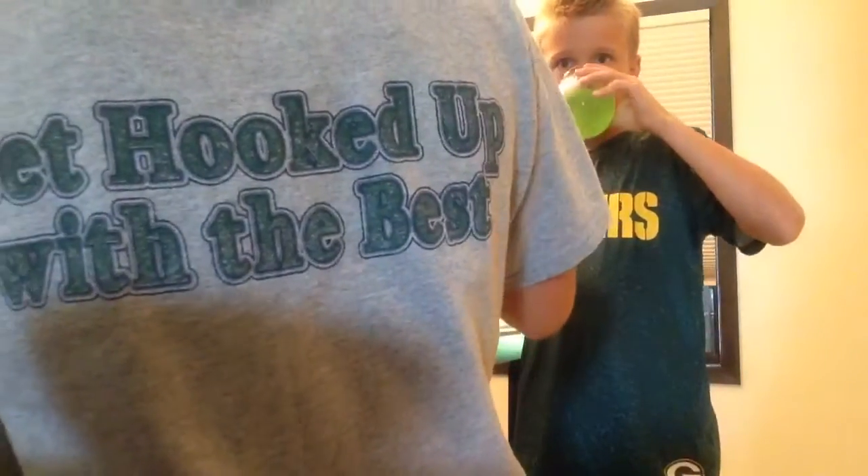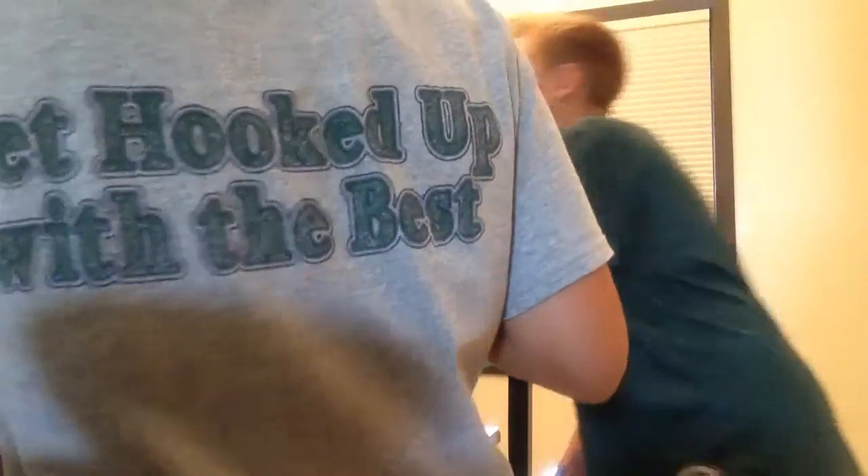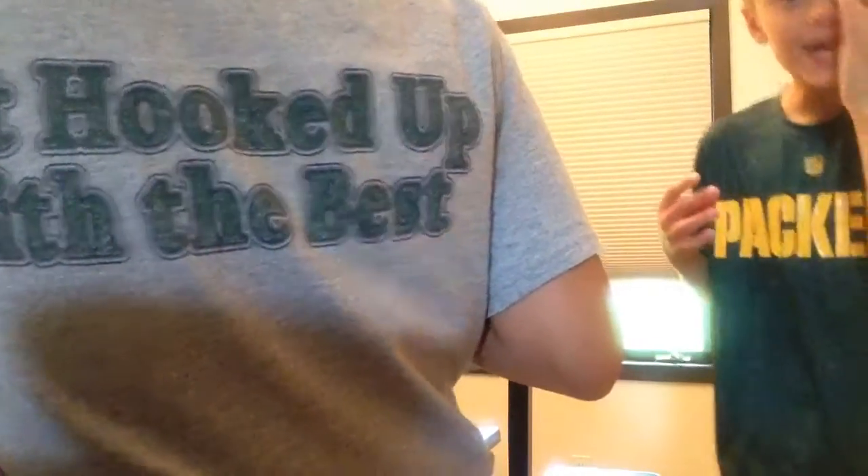Oh. Oh, I thought that was tea. I don't know. Oh, my eyes. Oh, my eyes. Oh, that is...